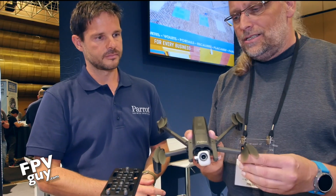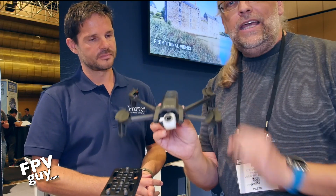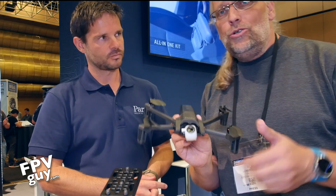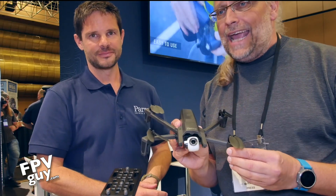So there you have it — Matt from Parrot telling us eleven hundred dollars for the brand new Anafi Work kit with PIX4D. Stay tuned for more videos and of course share, like, subscribe, and we'll have more videos from In The Drone 2018.